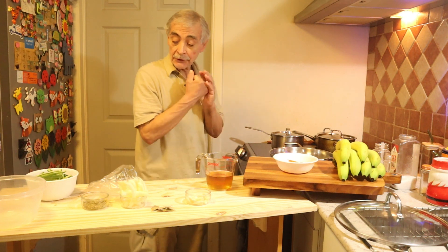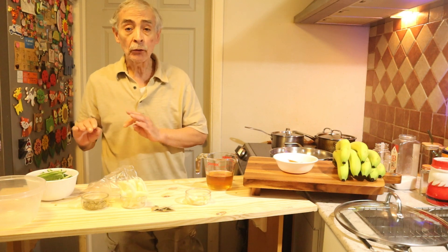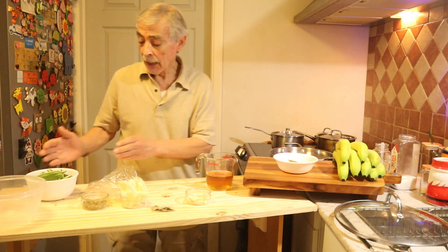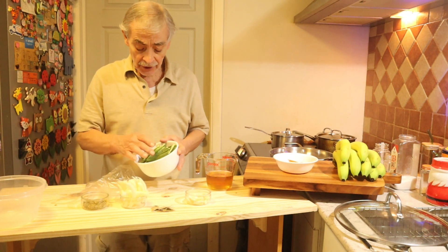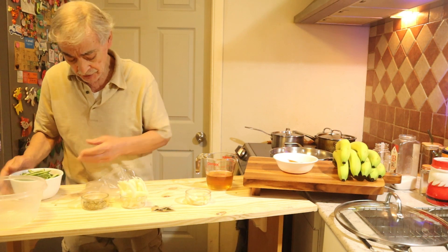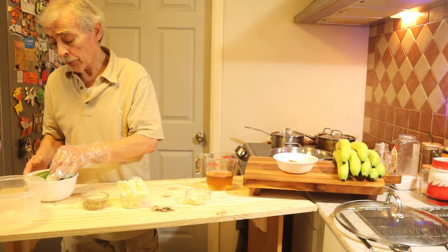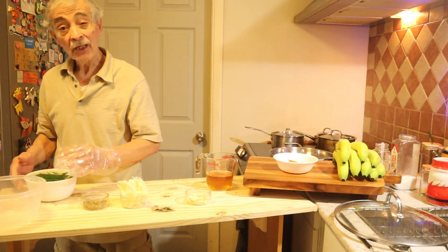Thank you very much for visiting Esteban's Green Enchilada. Today I am going to make some pickled jalapeños. I have about eight jalapeños here, cut into small long strips. When I cut the jalapeños I always wear a glove because it hurts.